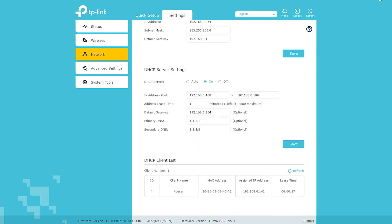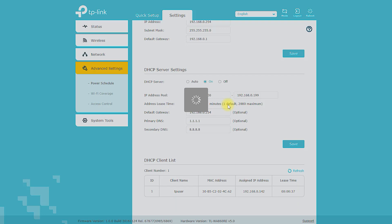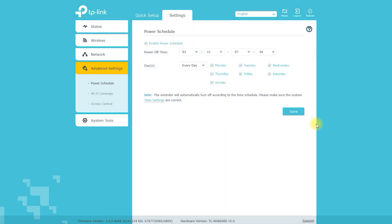The TP-Link TL-WA860V 300Mbps Wi-Fi range extender with AC pass-through is priced at around $50 to $60, which is an affordable price for a device that can boost your Wi-Fi coverage and improve the quality of your internet connection.